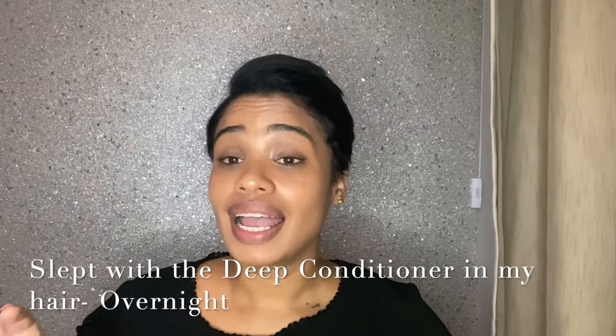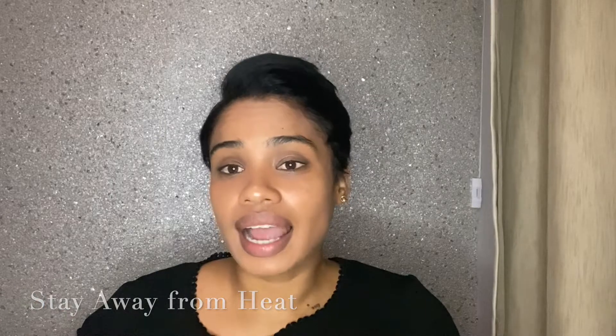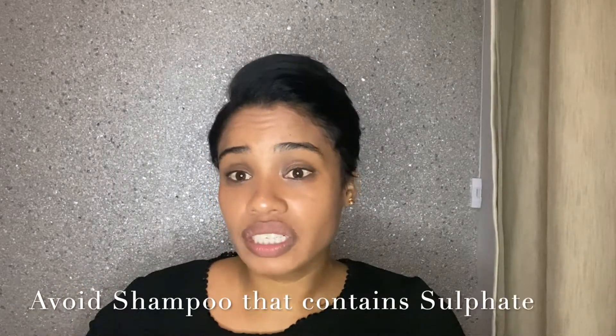After washing out the bleach, I put a deep conditioner back in my hair and slept with it overnight to restore the moisture the bleach had taken out. I also stayed away from heat the very next day because applying heat dries out your hair and can cause breakage. Another thing I avoided was shampoos containing sulfate, as they dry out bleached hair and cause it to break. Instead I used baking soda to wash my hair during the bleaching process.